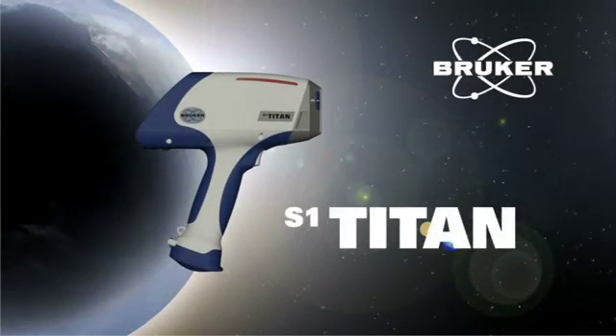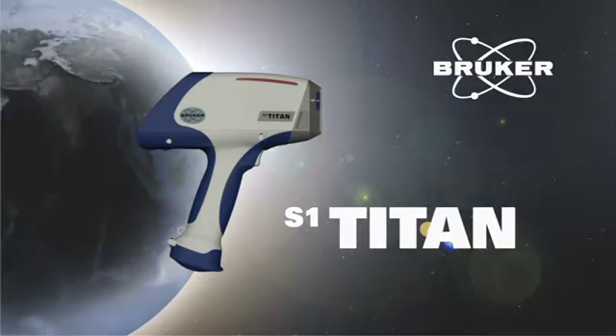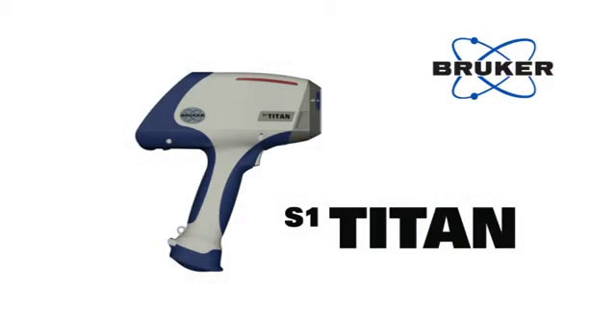Congratulations on the purchase of the Bruker Elemental S1 Titan Analyzer. This video was developed to help you better understand the operation of the unit and its accessories. For more information, consult your user's guide.